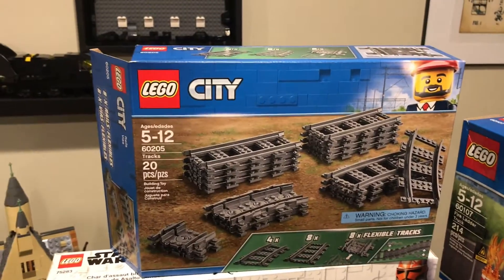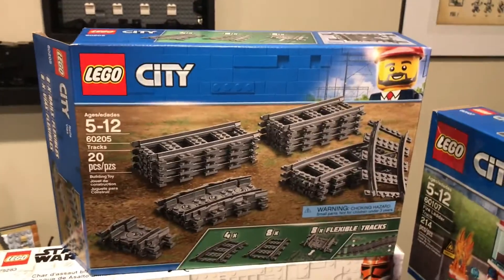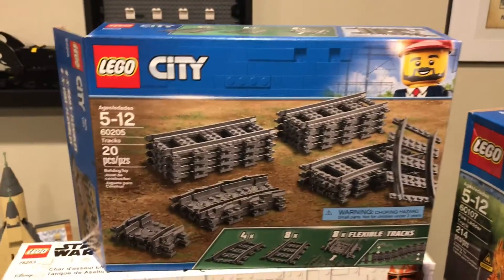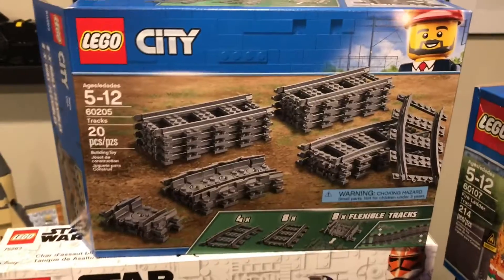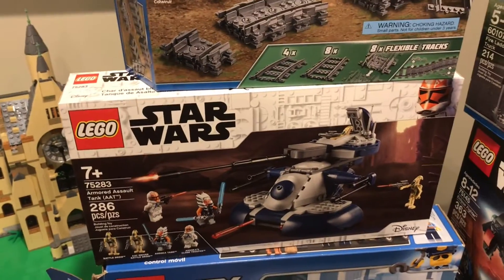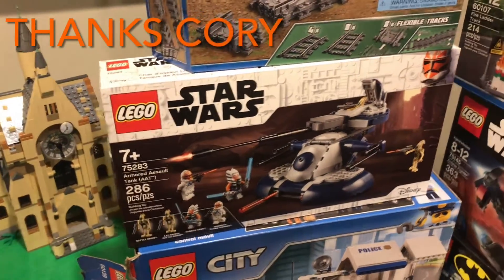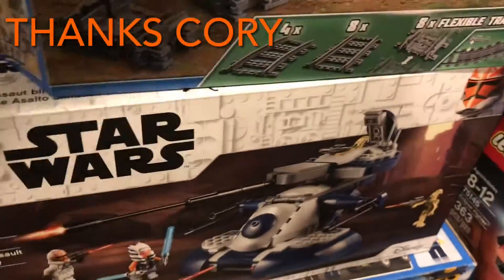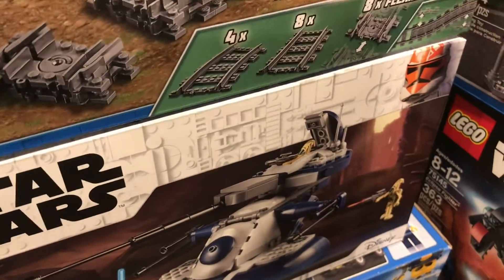The very first one is probably the least exciting — it's this track thing. I have not done a video of this because no one would view it. One thing I have done a video of is this Armored Assault Tank. I actually won this set on a giveaway from ANA Hobbies. There is his signature.